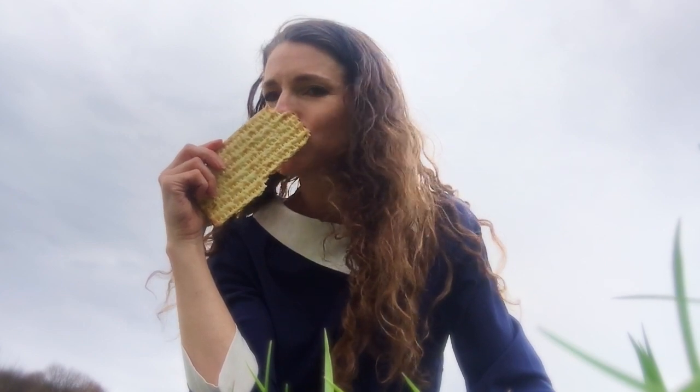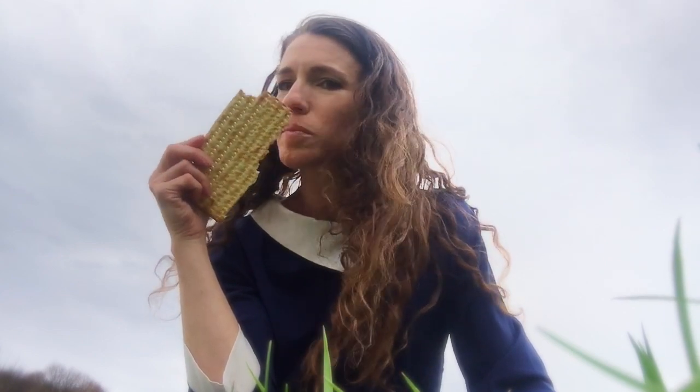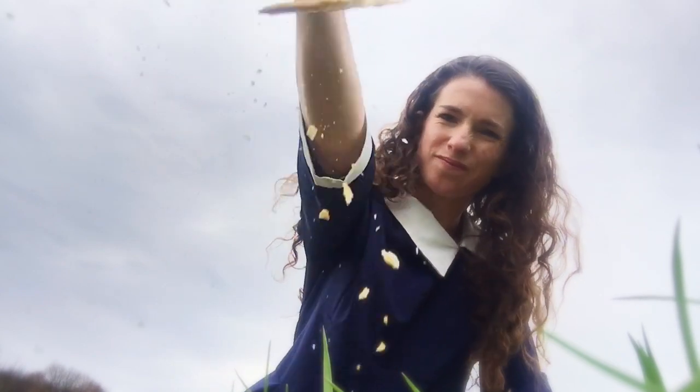Oh man, it's so not good. I mean, look at this. I know, don't waste the food, but we have so many birds around here — they will be so happy to eat this matzah.